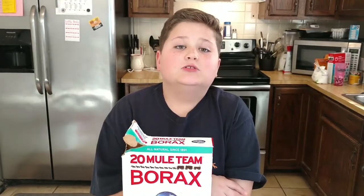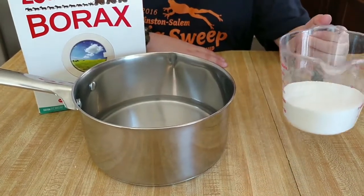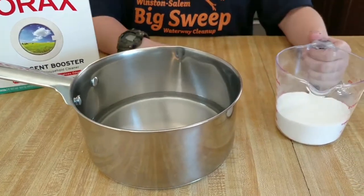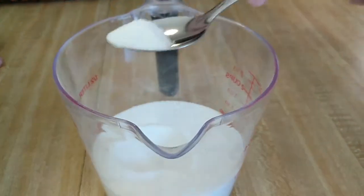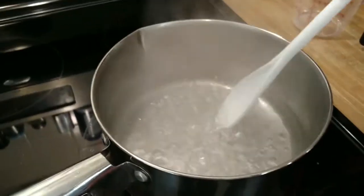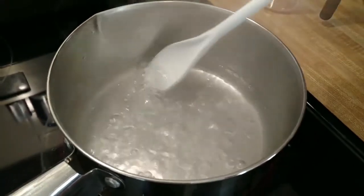To grow crystals, you're going to need a super saturated crystal solution. For this video, we're going to be using borax for our solution. As you see here, I have two cups of water and one cup of borax in this cup. And as you see, there's crystals, because borax is a crystal. When borax is in boiling water, it breaks down. And as it cools, it gets back together and it makes bigger crystals. So all you have to do is just keep on stirring and boiling, and it will become clear.